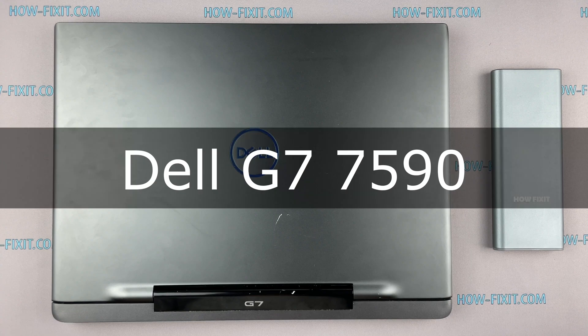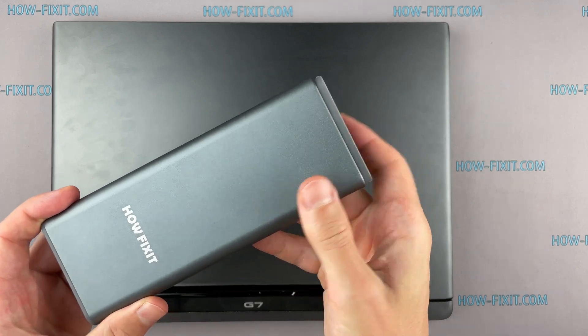Hello everyone, welcome to How I Fix It! In this video I will show you how to replace or install an M.2 SSD in a laptop.